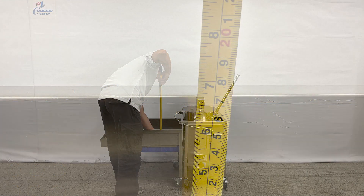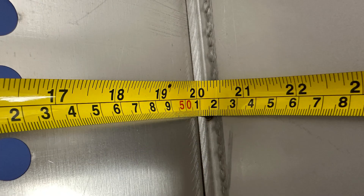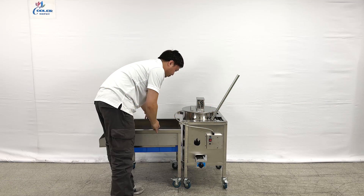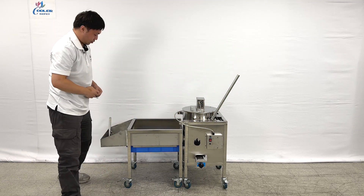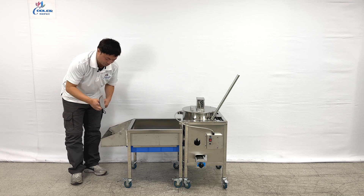The tray is almost 7 inches deep and 20 and a half inches long. This unit is also coming with a small tray to put their working staff on the side.